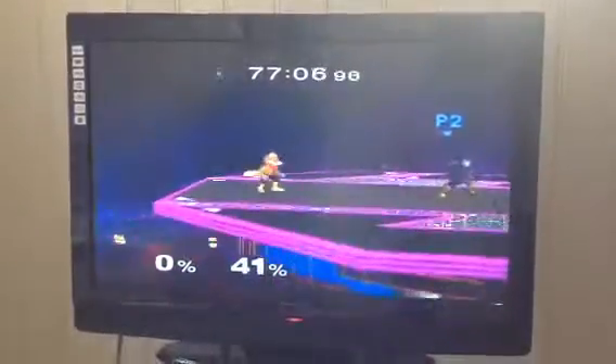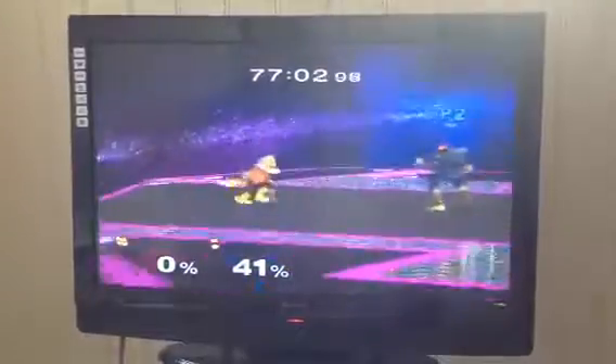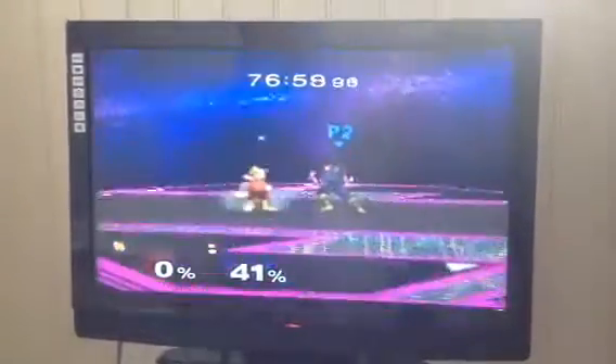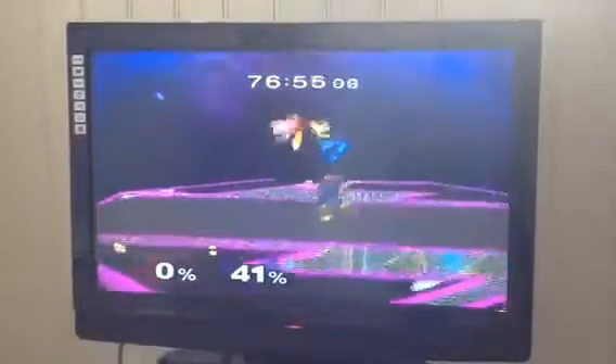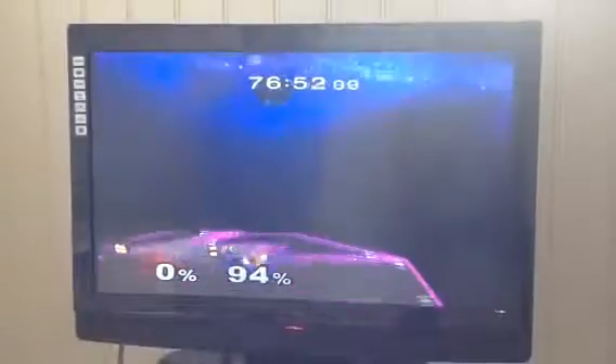Hey what's up guys, Coastoaster here with another crappy tutorial. Today I'm going to show you how to do the wombo combo. As you might know, that is one of the most famous combos in melee history and I really want to show you how to do it. Really really simple.